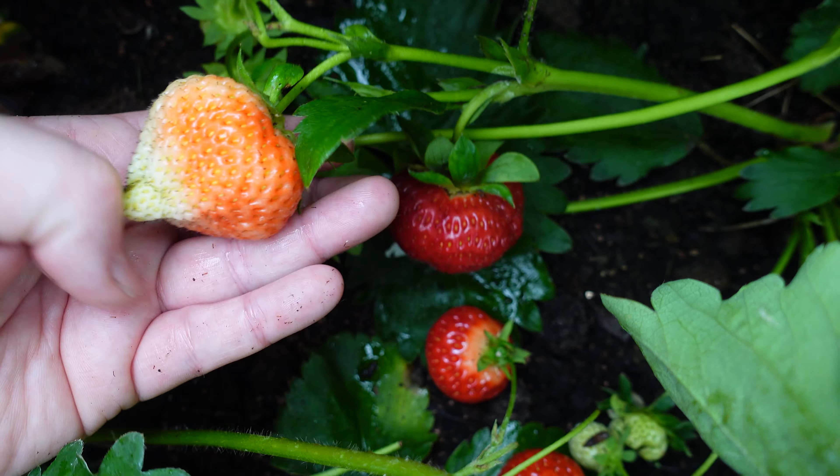Look at the size of them - aren't they unbelievable? Well chuffed with those. Somebody asked me how do you make strawberries sweet - they find theirs aren't sweet. I don't have that problem and I don't really do anything special. But what I did notice is if you pick the strawberries when they're just turning red, they'll be slightly sour. It's only when you cut into them you see they're slightly more pale inside. So I would leave your strawberries to go just that little bit slightly darker red, and then pick them - that way they'll be at the height of their ripeness.